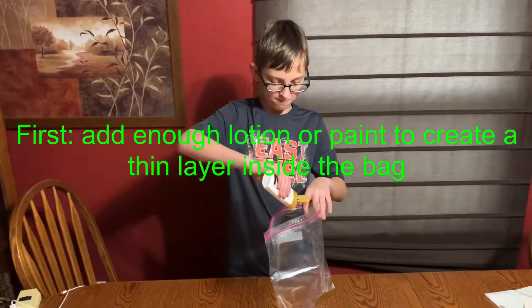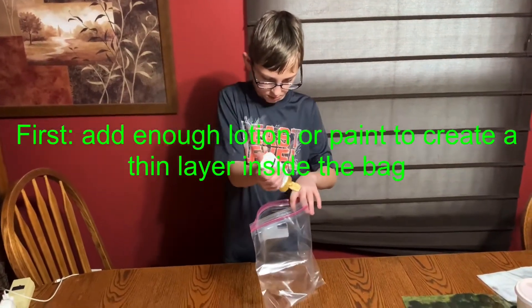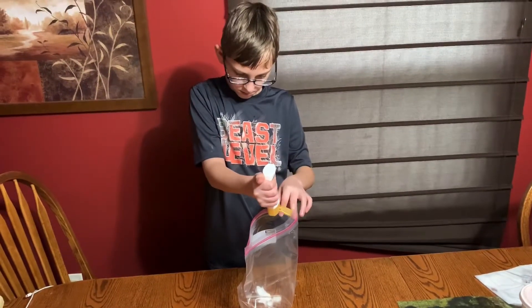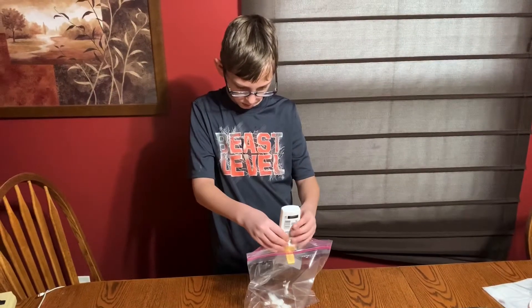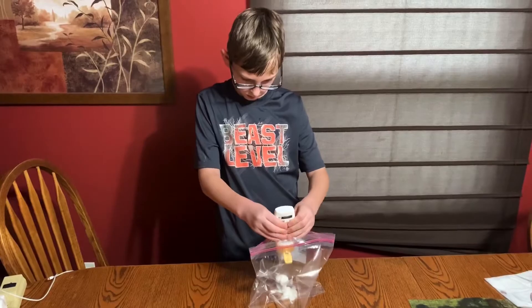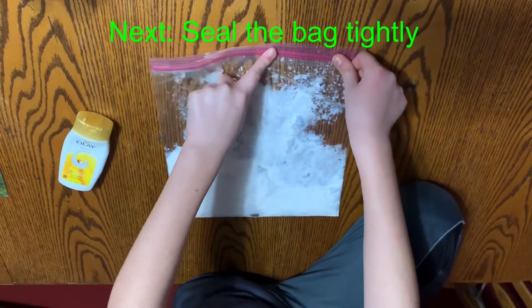First, add enough lotion or paint to create a thin layer inside the bag. Next, seal the bag tightly.